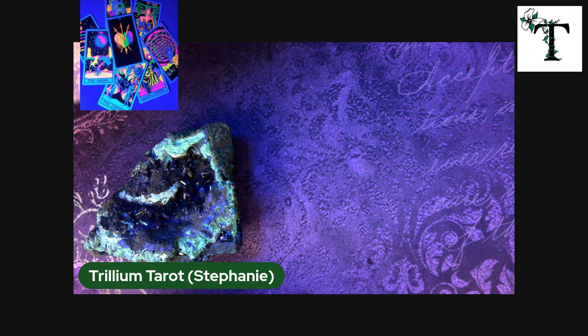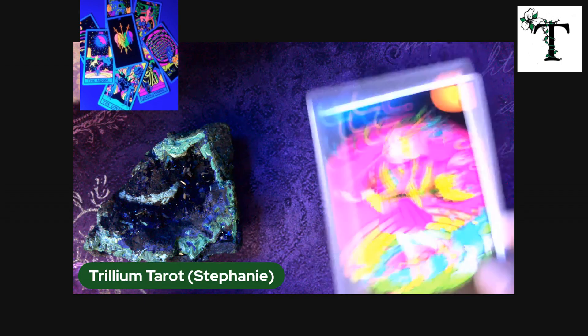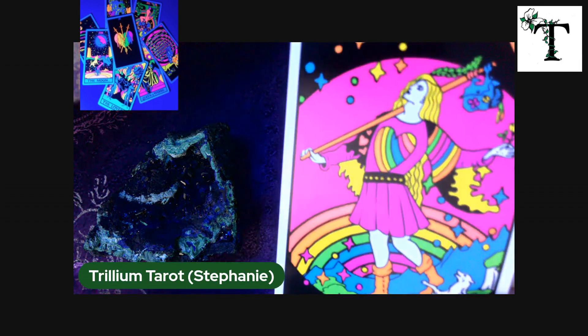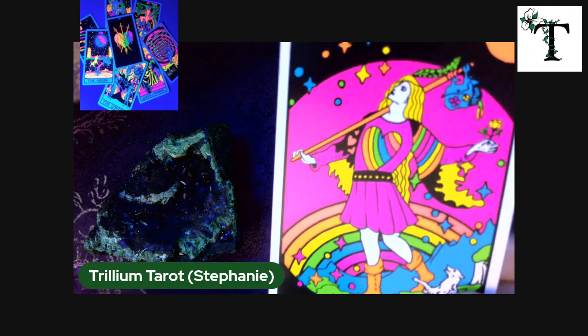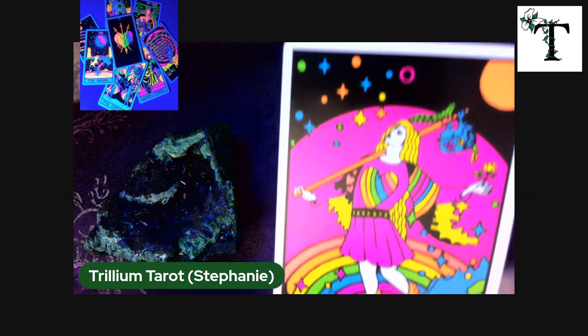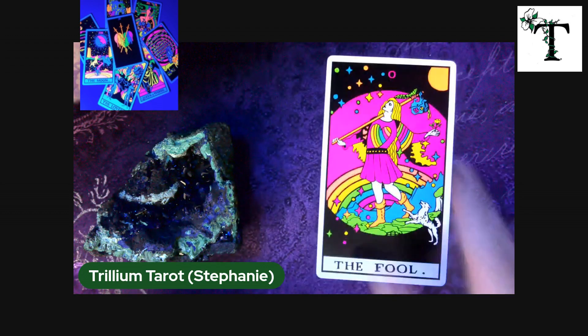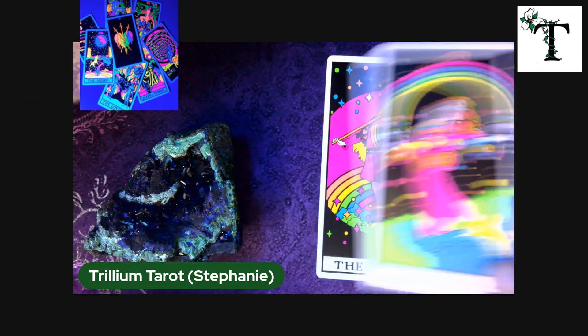Please do give the video a thumbs up because it does help the channel. I feel a little discombobulated because it's not quite going the way I intended it to go, but we'll just run with it. Actually, if I hold this closer to my camera, you can see a truer version of the colors — still kind of washed out. Anyway, these cards are kind of trippy.